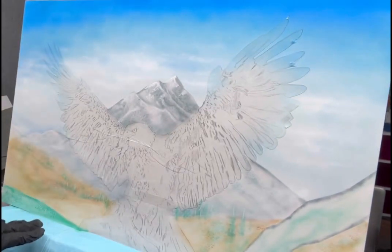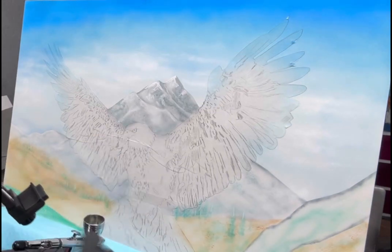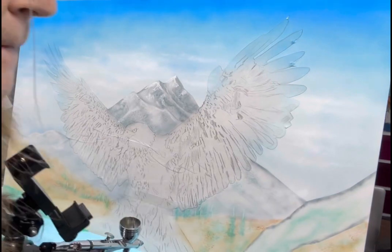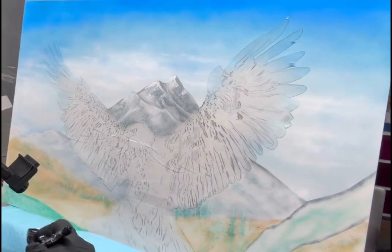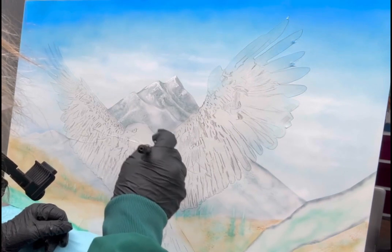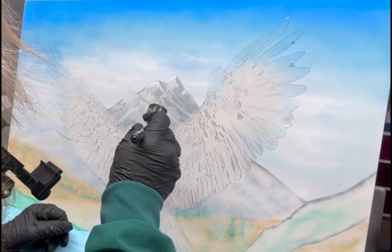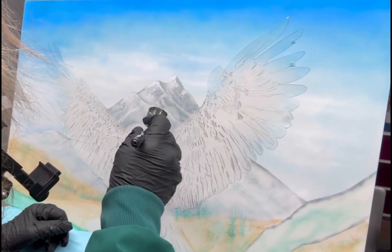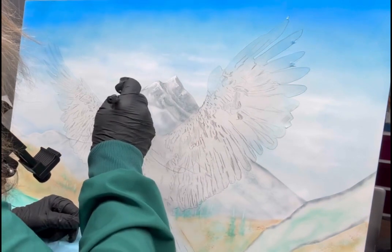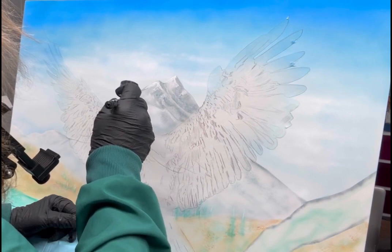At this point I'm really starting to get tired of looking at the colors, and I'm wanting to get started on this eagle. I'm spraying a little bit more haze over top of the eagle's head with the white, and just hitting some little areas in the mountain that I wanted to pop out a little bit more.